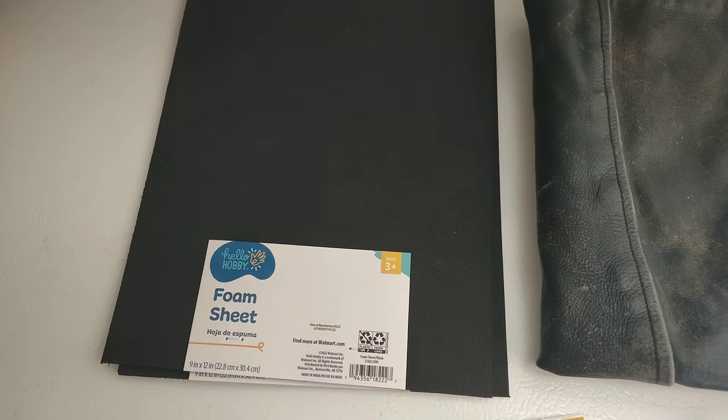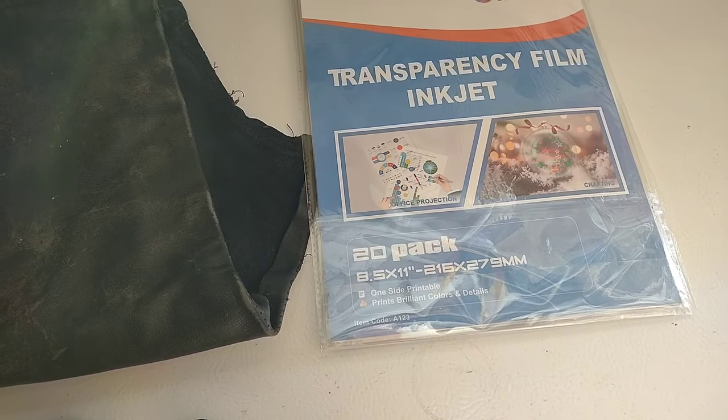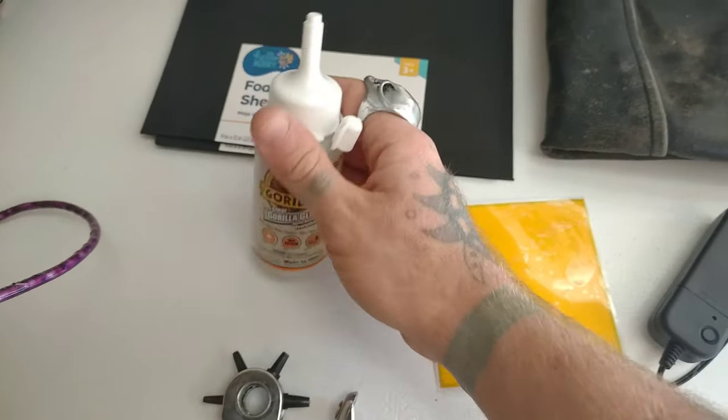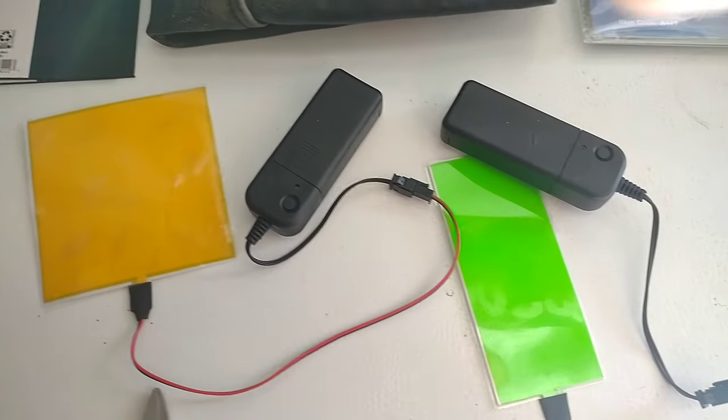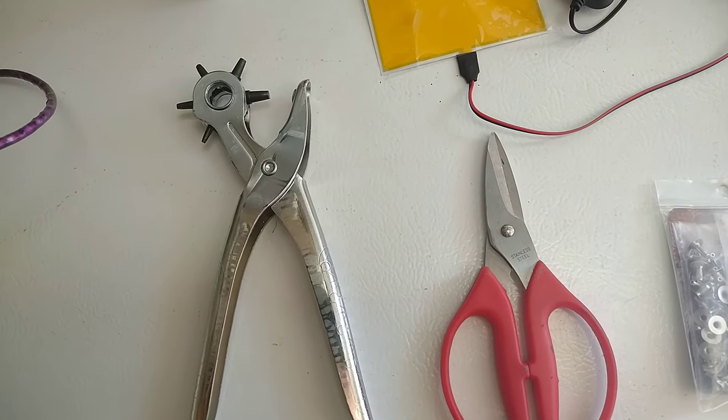First and foremost you're going to need some foam sheets, some scrap leather which is optional, some transparency printable film. I also have some gorilla glue which is optional, and then I have my electro-illuminescent panels — I'll be talking more about those in a little bit. I have a leather punch,